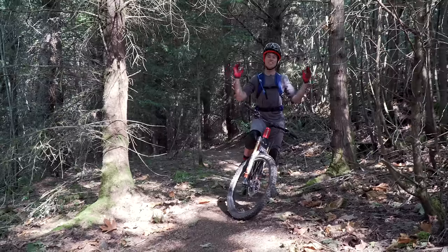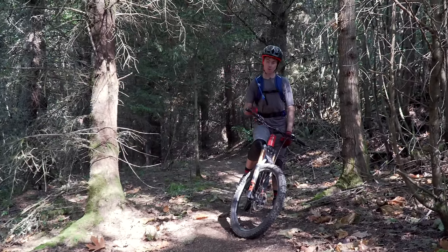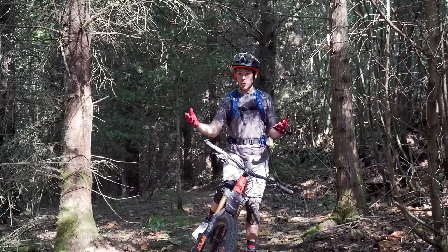Good morning everyone. Today is new shock day. I've got a Fox DPX2 on both my Mojo 3 and on my Ritmo. Today we're gonna go through how to set the DPX2 up and how I like it.